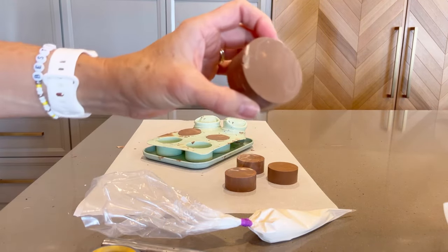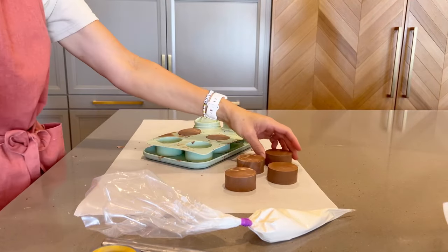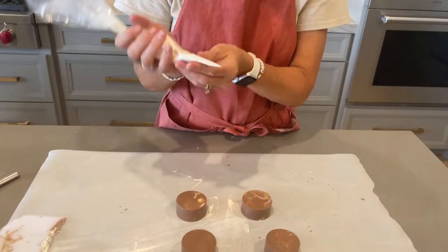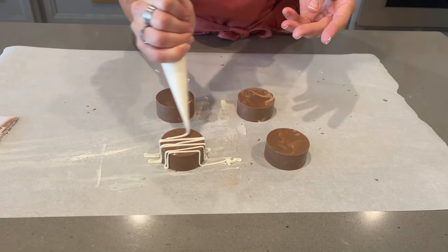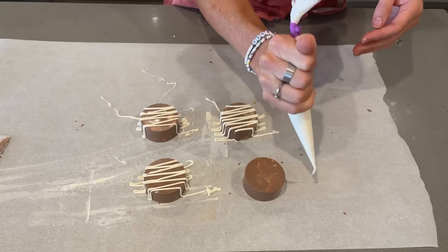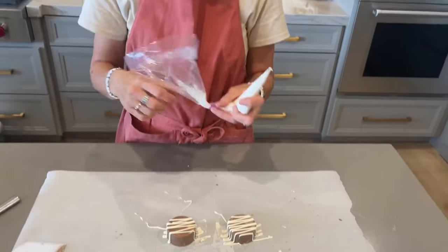You can serve them just like this, or there are so many ways to decorate them. One of my go-to methods is simply melting some white chocolate and then swiping it back and forth over the top. Stick around for lots more cake puck recipes, tips, and decorating ideas from Benti Cakes. I hope you love your cake pucks as much as we do.